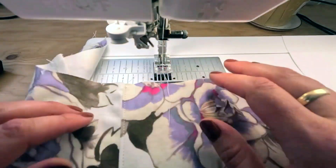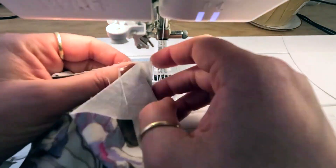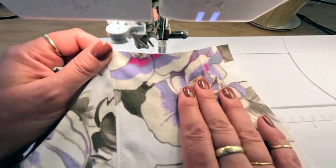The pocket bag has now been understitched. Here's what it looks like on the other side. Now I'm going to grade the seam and get ready to attach the other piece of the pocket.